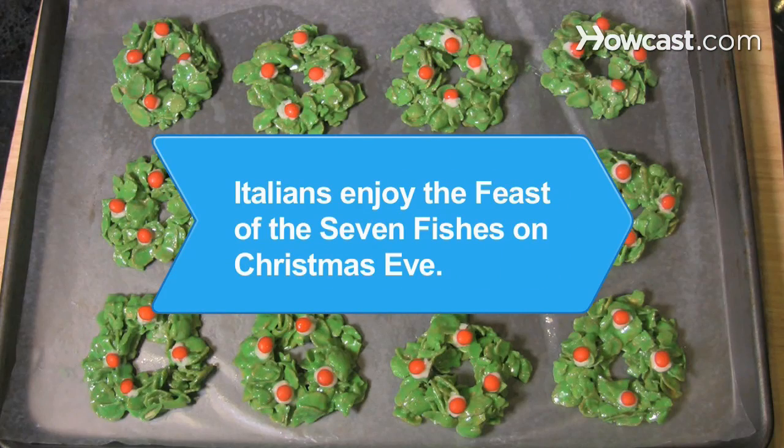Did you know? It is an Italian Christmas Eve tradition to enjoy the Feast of the Seven Fishes, in which a veritable feast of seafood is served to celebrate the Christian holiday.